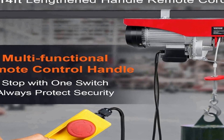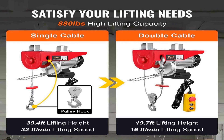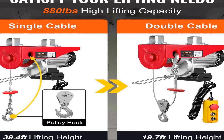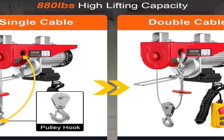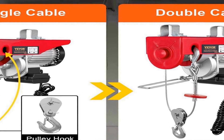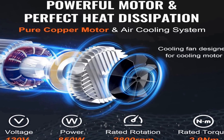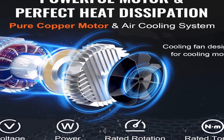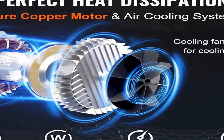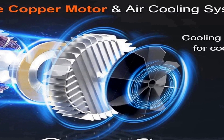Its 2.0 horsepower motor ensures consistent performance, making it suitable for a wide range of applications. With a weight capacity of 880 pounds, this electric hoist is ideal for various industrial and domestic purposes. Its sturdy construction and high-quality materials guarantee durability and long-lasting performance. The wired control allows for effortless and accurate maneuvering, ensuring safety and efficiency in your lifting tasks. Whether you're working in a garage, warehouse, or construction site, the Viva AYX 400-1 Electric Hoist is a valuable addition to your equipment lineup.